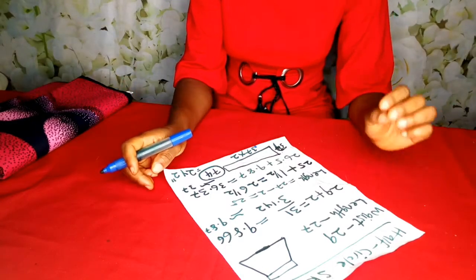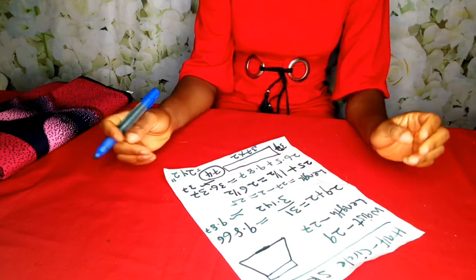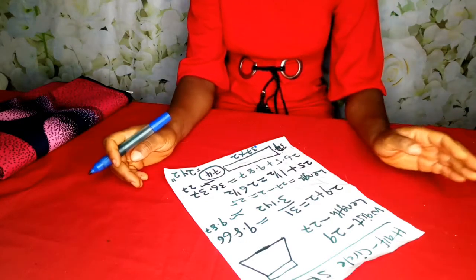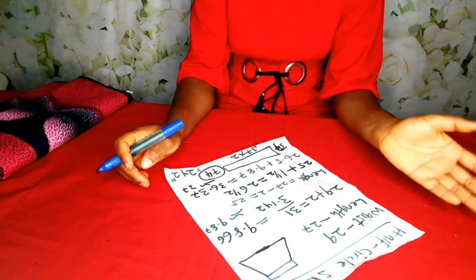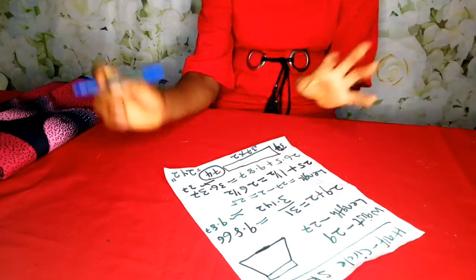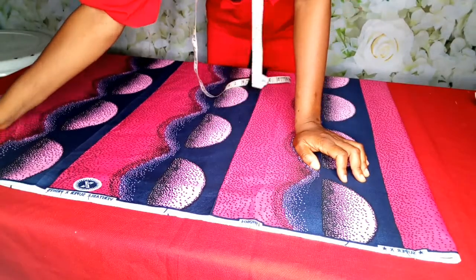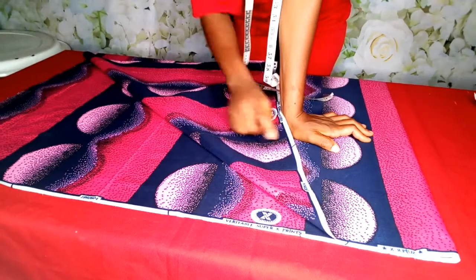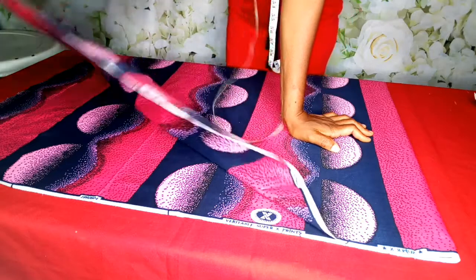If you don't understand, go to that video where I explain in detail how you can calculate the exact amount of fabric you need to make any kind of flare — whether it's a half circle flare, full circle flare, 720 flare, and so on. So let's move over to the cutting. The total fabric I cut out to make the skirt is 74 inches, which is equivalent to 2 yards.